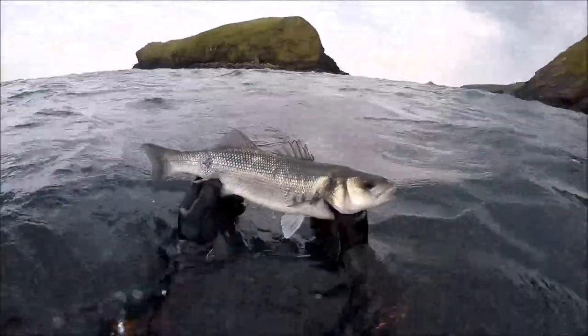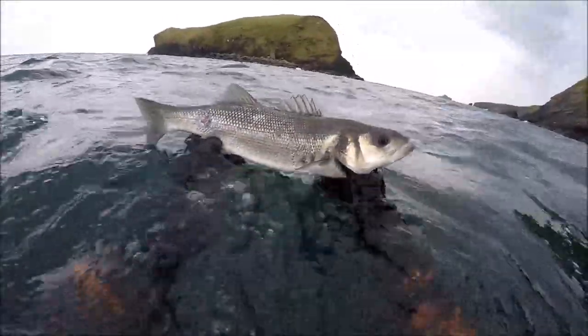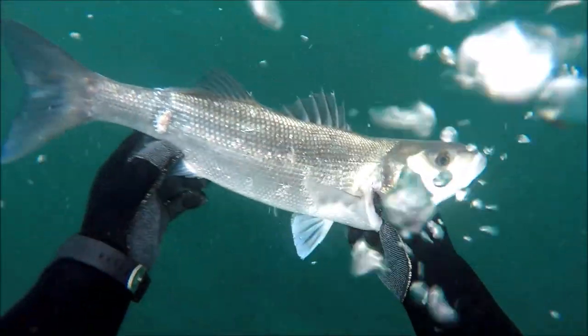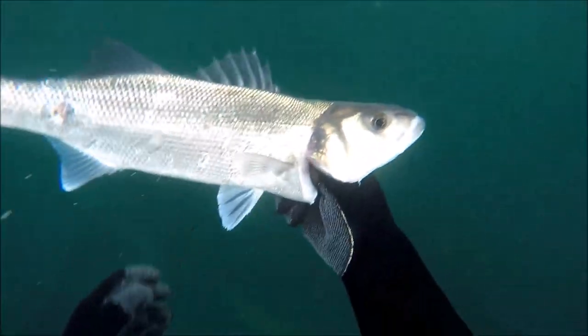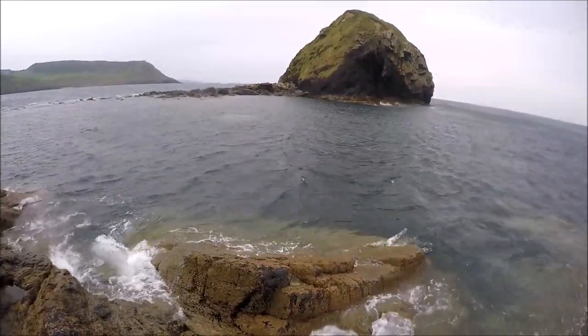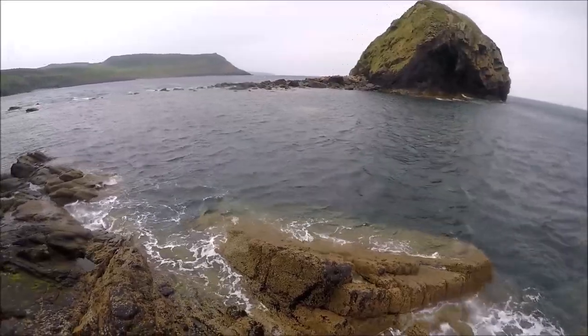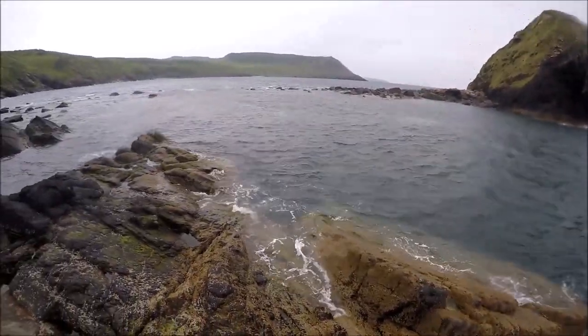It's a pretty nice fish at about 50 centimetres - decent bass, plenty of meat on that. Because I was camping I was only going to shoot one fish; there's no point taking more than you can definitely eat. So it's just time to get out and admire some of the scenery - it was a really remote and wild place and it was actually a real privilege to be out there.